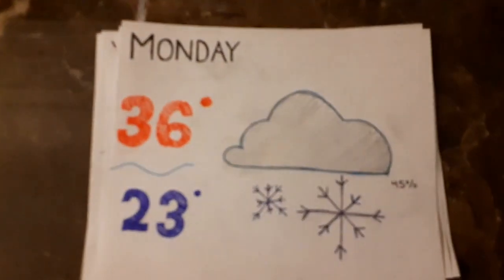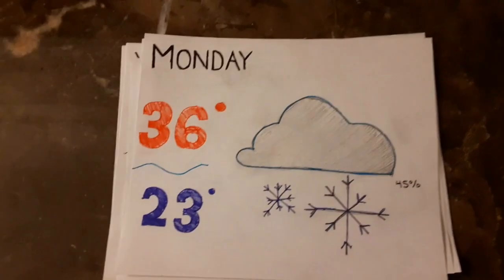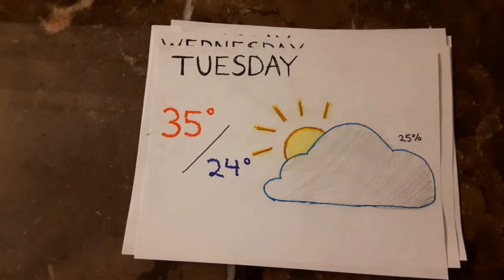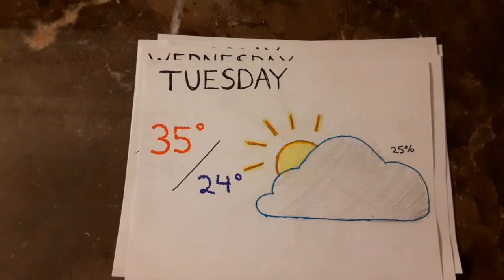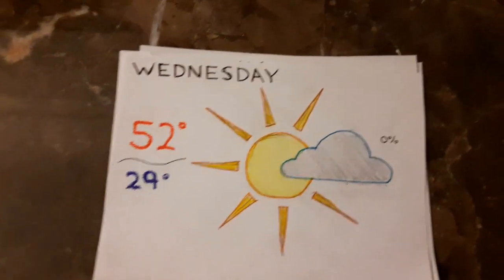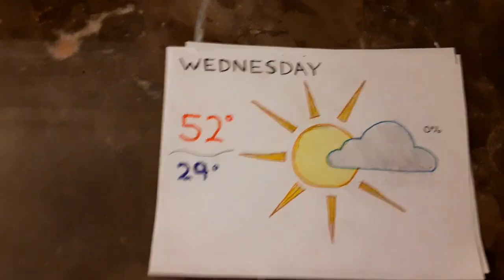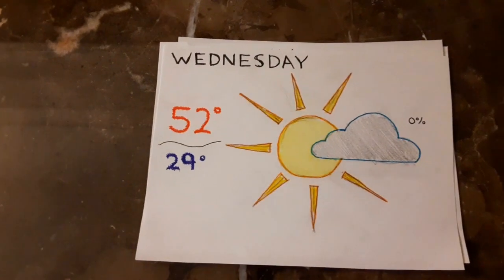And now here's Kiera with the weather. Hello Dunstan Patriots and welcome to the weather with Kiera. On Monday, there will be a high of 36 degrees and a low of 23 degrees with a 45% chance of precipitation. On Tuesday, there will be a high of 35 degrees and a low of 24 degrees with a 25% chance of precipitation. On Wednesday, there will be a high of 52 degrees — the warmest this week — and a low of 29 degrees with no chance of precipitation.